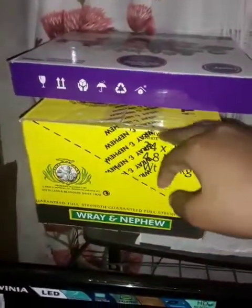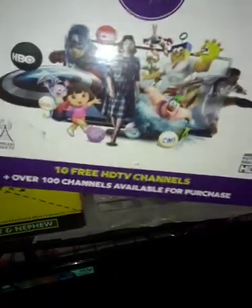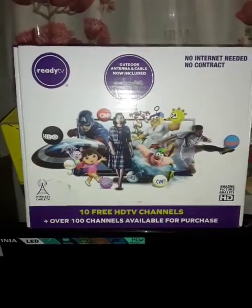In here I keep my shows guys, and here's the box for everything — the Ready TV box guys.